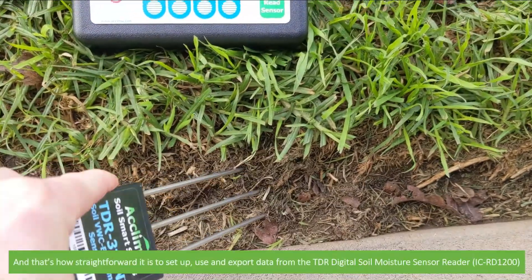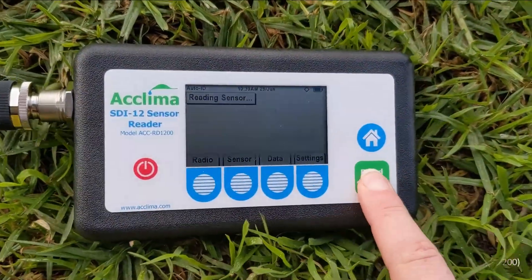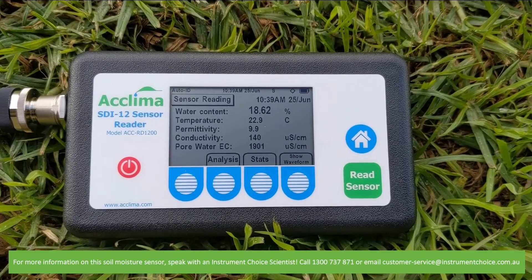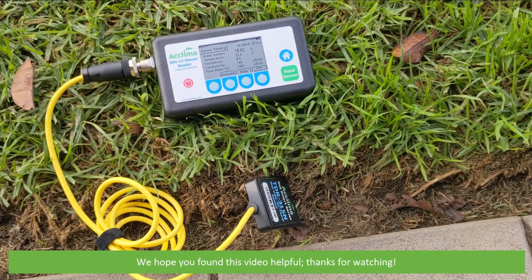And that's how straightforward it is to set up, use and export data from the TDR Digital Soil Moisture Sensor, the ICRD1200. For more information on this soil moisture sensor, speak with an Instrument Choice Scientist. Call 1300 737 871 or email customer-service at instrumentchoice.com.au. We hope that you found this video helpful. Thanks for watching.